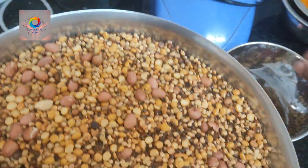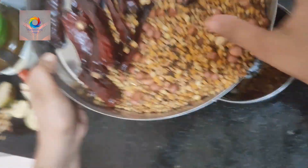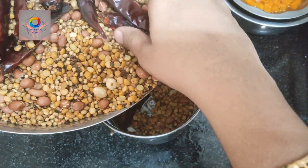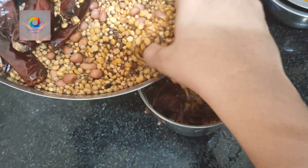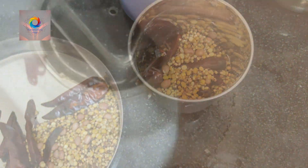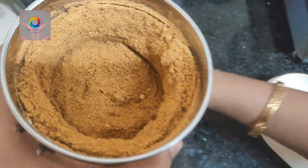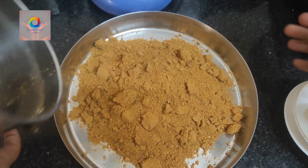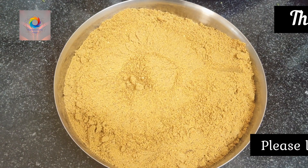We will mix it. I transfer it in a container and transfer it to the jar. The powder is a little bit rough and medium. I have done it for a week to 10 days. So, we will grind it a little bit and make it medium to make it soft. We will transfer it to a plate. After 5 minutes, we will transfer it to our container.